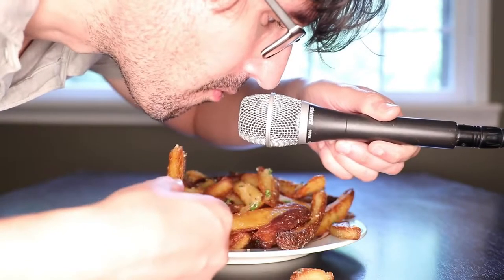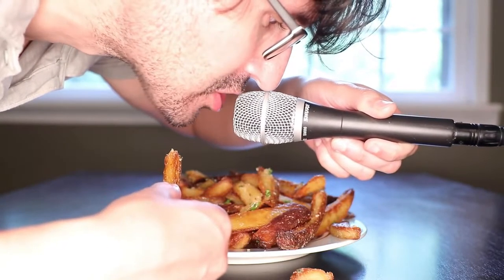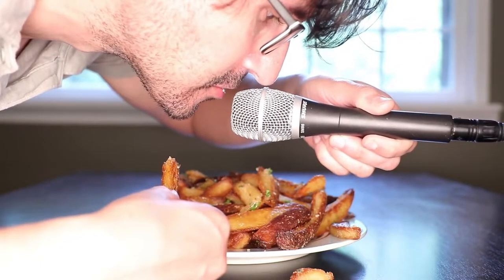Quickly before I get into this video, make sure you watch Adam Ragusea's video on crispy oven fries if you haven't already, because it will help make this video make a lot more sense if you know what I'm referring to. Anyway, back to oven fries.